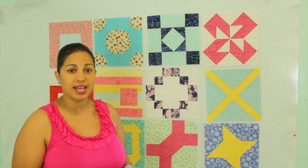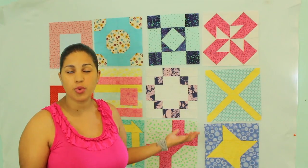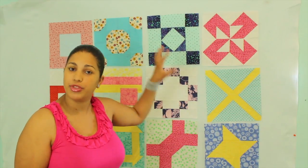After our quilt blocks are trimmed to size, we then want to arrange them to see if we have an even distribution of design, color, or just whatever overall design you want to end up with your layout.